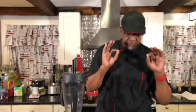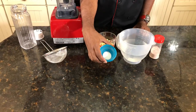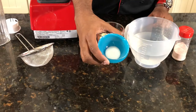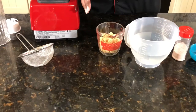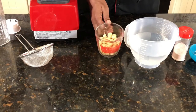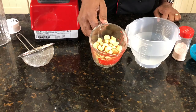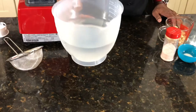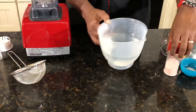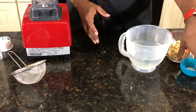So here we go — we have four simple ingredients. We have about a half a tablespoon of monk fruit, here is a cup of macadamia nuts, four cups of distilled water, and we're going to use a dash of pink salt.